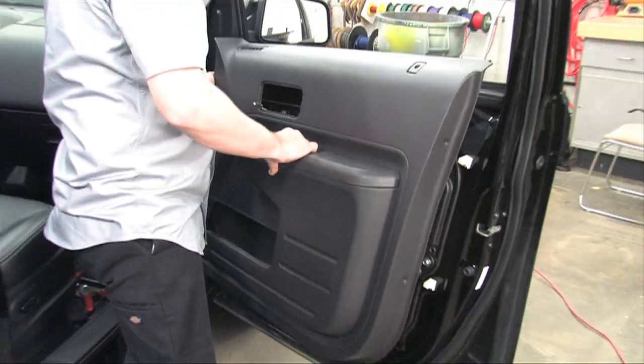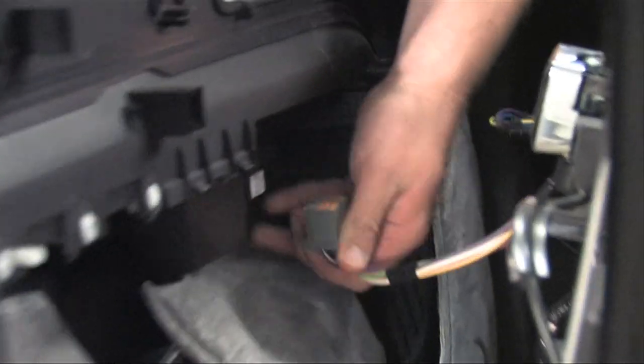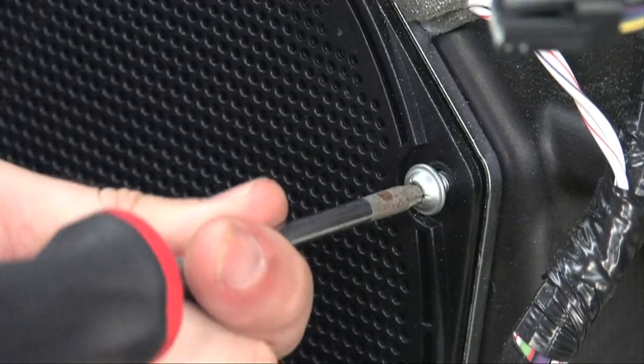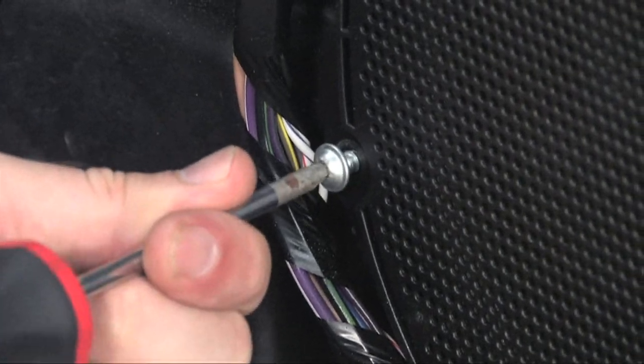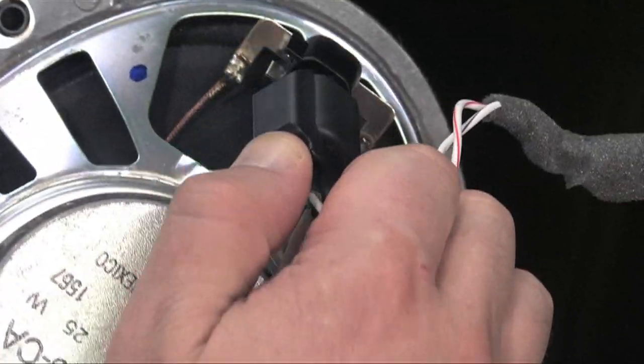Now let's remove the panel, making sure to disconnect the wire harness before we go too far. Next, remove the screws holding in the factory installed speakers. Remove the speaker from the door and disconnect the factory speaker harness from the system.